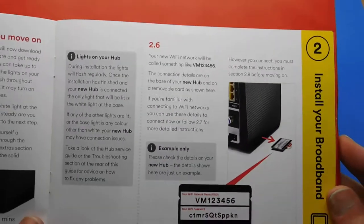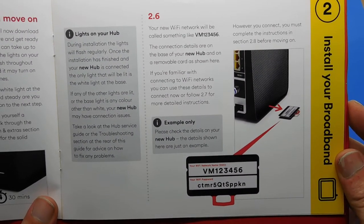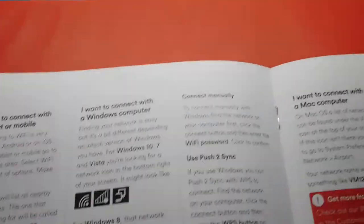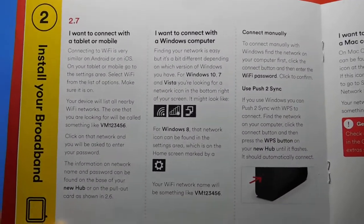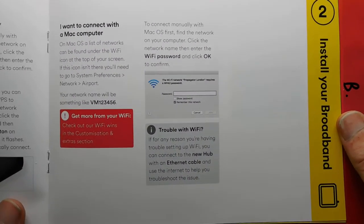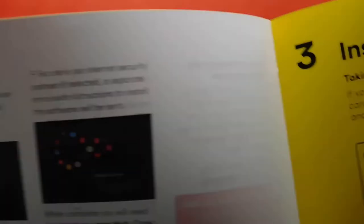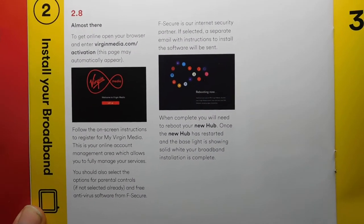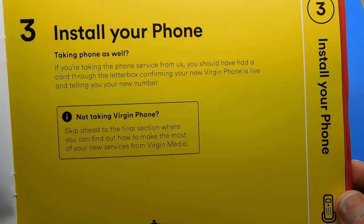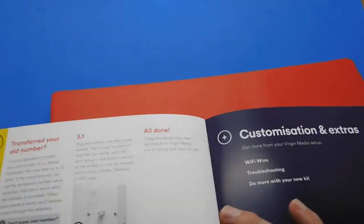This might help if you reinstall when you move house or need to reinstall Virgin again — you have the hub but don't necessarily have the instructions, because who keeps their instructions? And most videos on YouTube don't go through the instructions, and sometimes that's all people want. Install your phone if you've got it — if you haven't got Virgin phone you don't need to do this bit, because not everyone does. They used to force you to take it; now they don't.